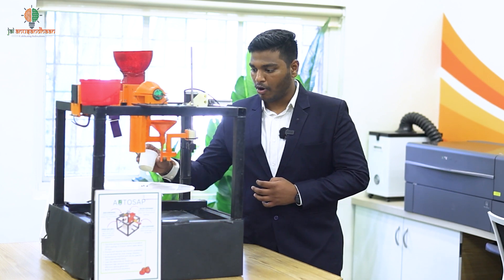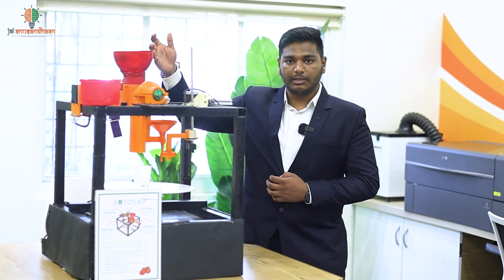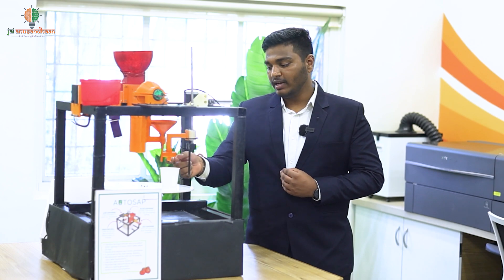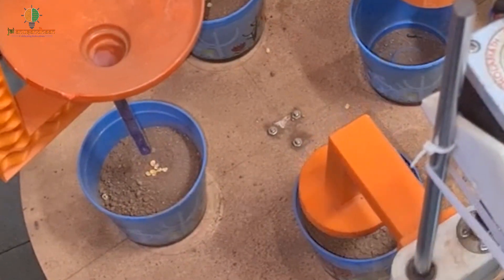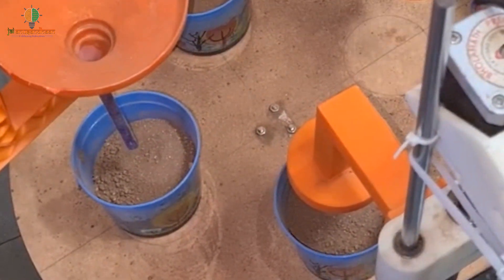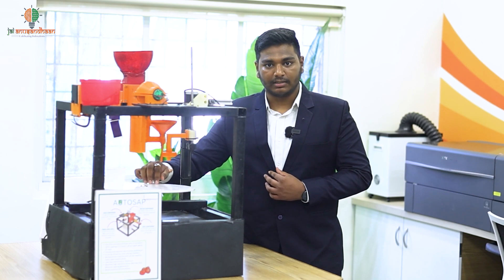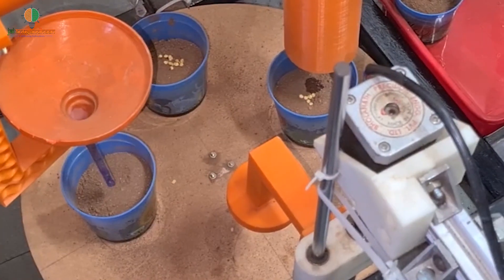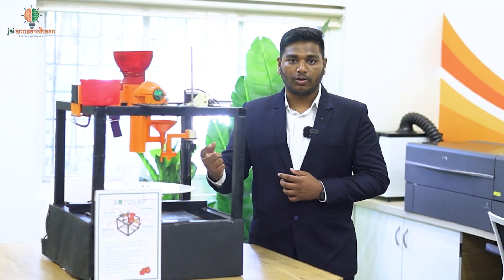Let me explain the step-by-step process. First, you place a pot under the soil dispenser, which dispenses a precise amount of soil into the cup. Second, the drill and press mechanism places a notch into the soil. Third, the seed dispenser places 3 to 4 seeds into the hole. Fourth, the water dispensing mechanism sprinkles water over the seeds. Finally, the pot goes back under the soil dispenser and a layer of soil is poured over the seeds. Each cycle can place 4 pots on the rotational dispenser, takes around 60 seconds, and over 5 hours we can make 1,200 seedlings.